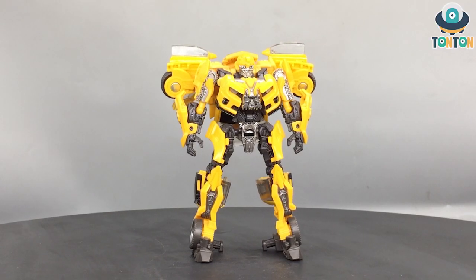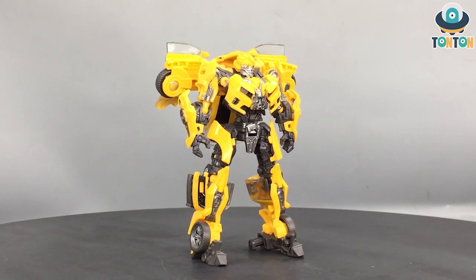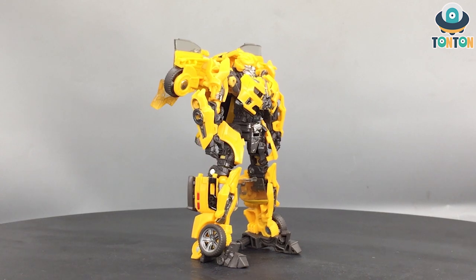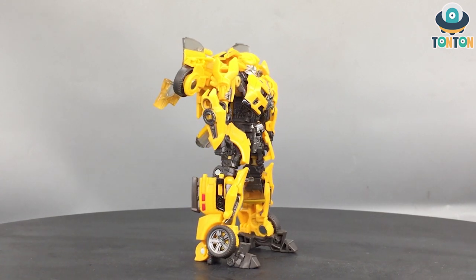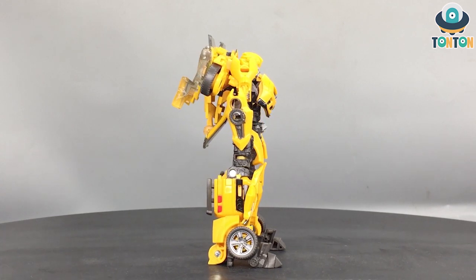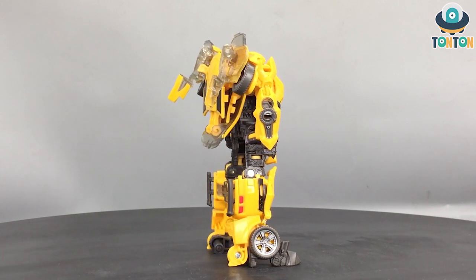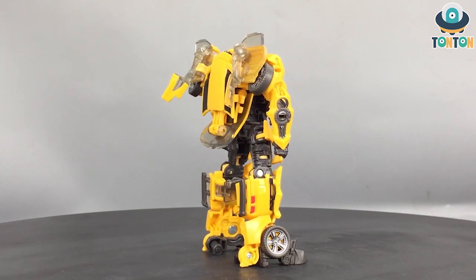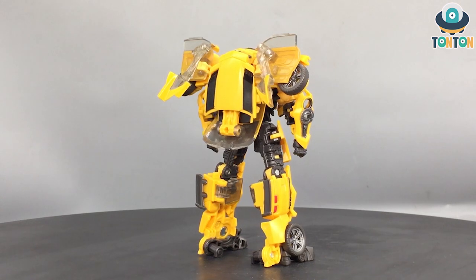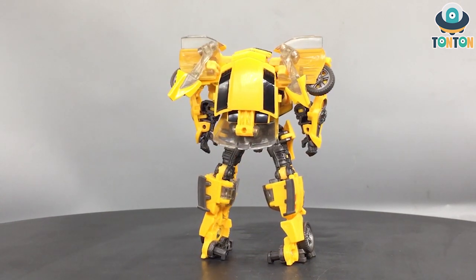Hey, what's up guys, Ton Ton here and welcome back to my channel. Today I have some not-so-new but also a little bit new figures to show you. Here we have the latest version of the Studio Series Bumblebee — the Michael Bay Bumblebee. We got the first Transformer, we got Revenge of the Fallen, that figure came with Sam if you remember, and today finally after like four years we get the final version of Bumblebee. This is the original trilogy of course.